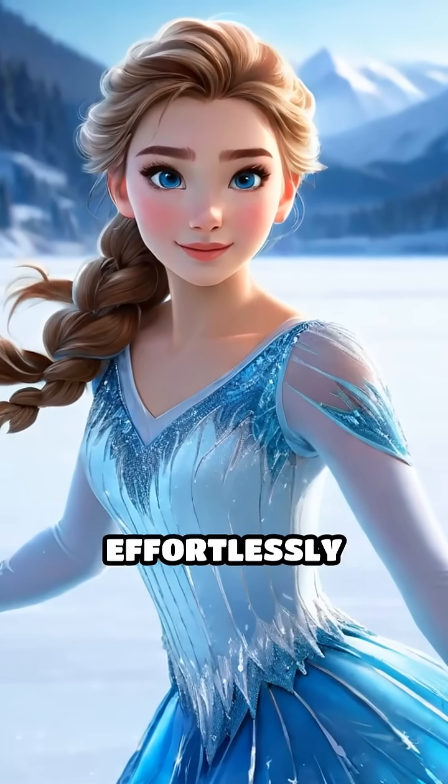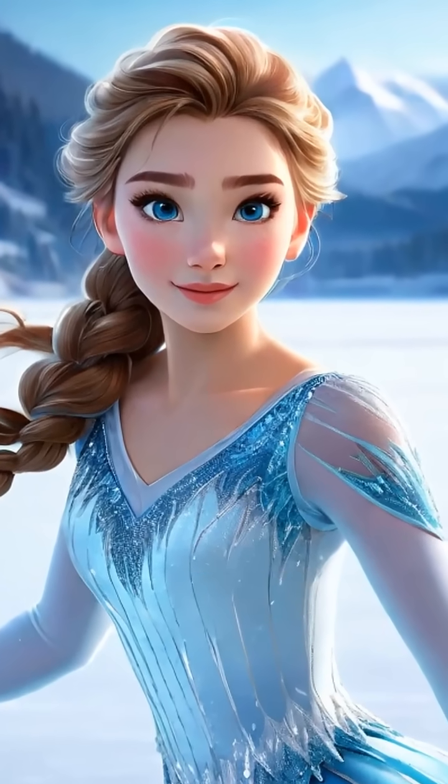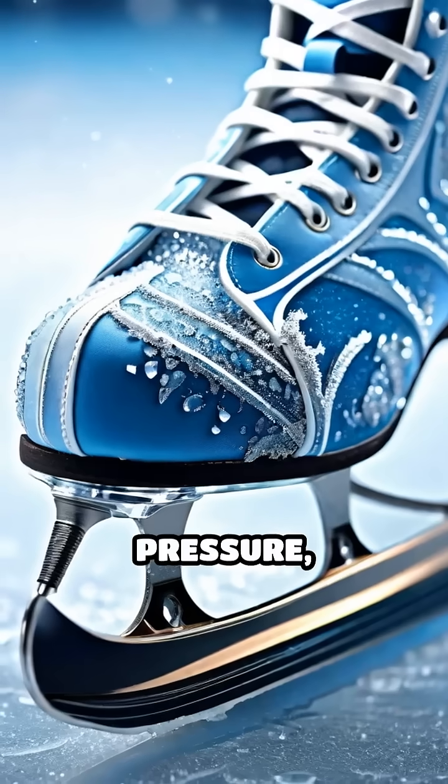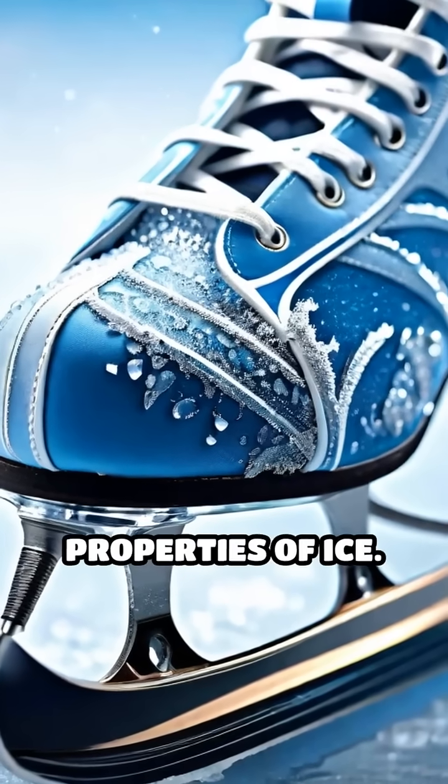Ever wondered why ice skates glide so effortlessly across a frozen surface? The secret lies in the fascinating interplay between friction, pressure, and the unique properties of ice.